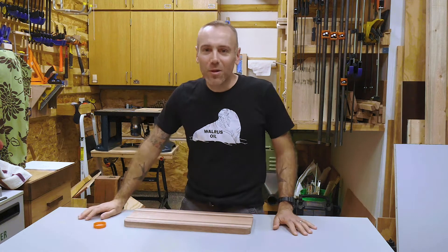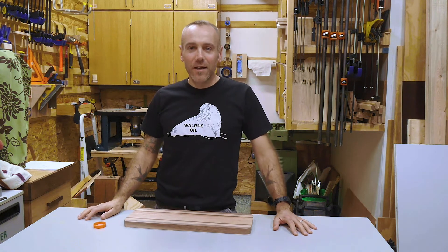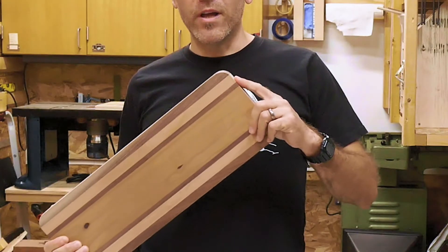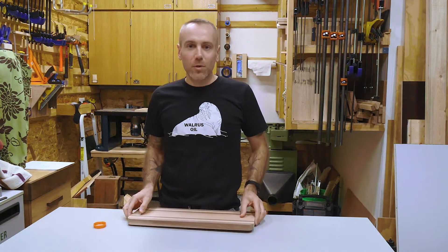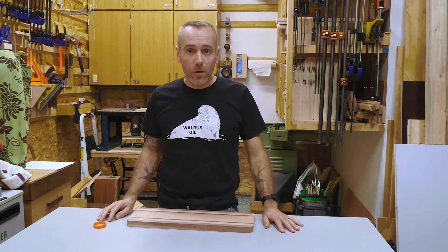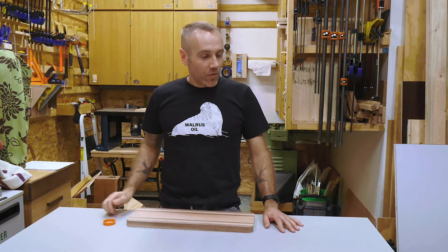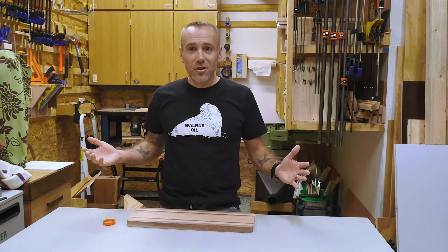Hey everybody, Ryan Close here from Close Wood Builds and Close Creative. Today I want to talk to you about how I make rounded corners on my charcuterie and cutting boards. It's a super simple method. I use it on all my boards and all it takes is a Gatorade cap. Hope you find it useful — I'll walk you through it. Let's get it started.